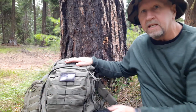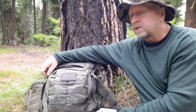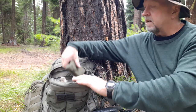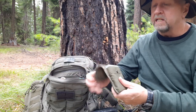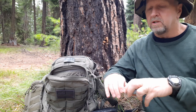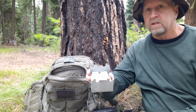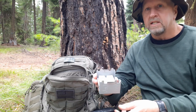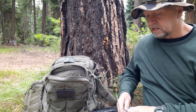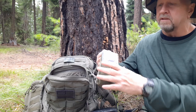On the 511 Tactical packs, this thing is like 1050 Cordura — very heavy duty. I've dragged it through the brush all year and it's doing great. I have my Esbit pocket stove, which I do pretty much all my summer cooking on because you can't have a campfire right now. I've got four tabs in there and some tin foil, and I'm keeping it in a little military compass pouch because it fits perfectly.